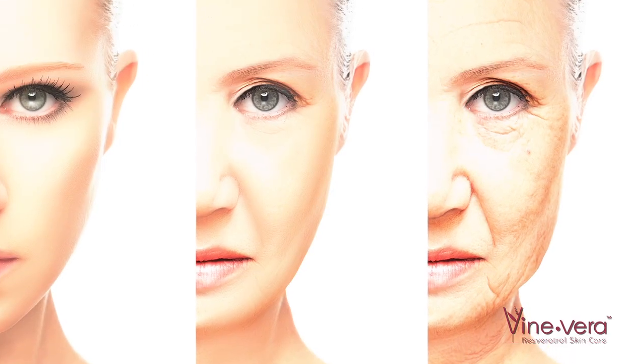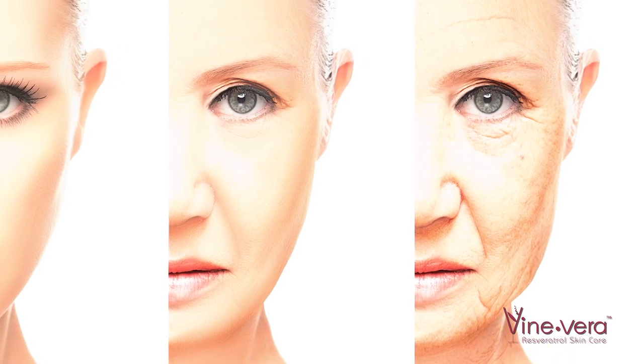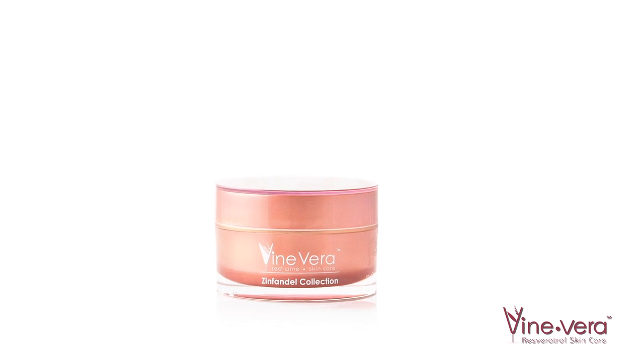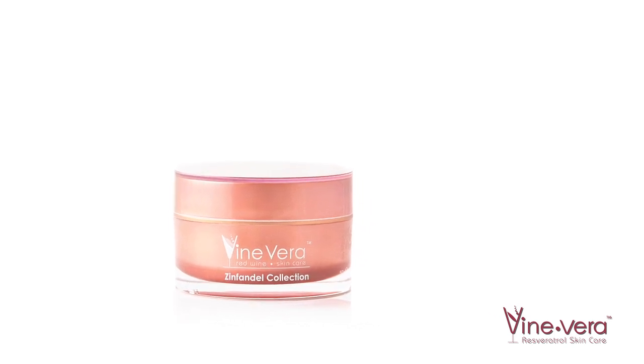UV damage is not always visible right away, but years down the line, physical signs will begin to show. The Resveratrol Radiance Cream was formulated for daily use and recommended to apply every time you go outside in the sun. It has SPF 30 and while the active ingredients fight pigmentation, it also provides you with sun protection.